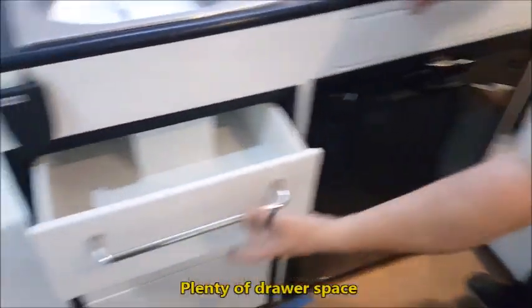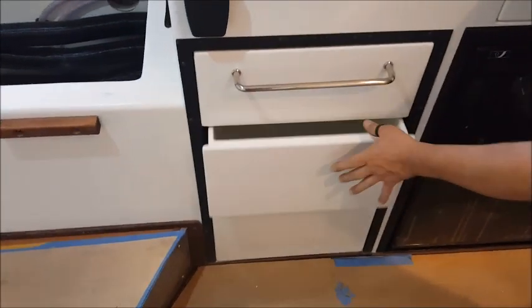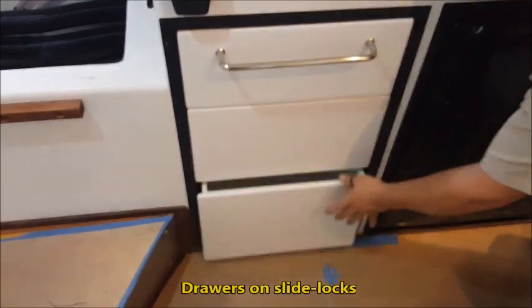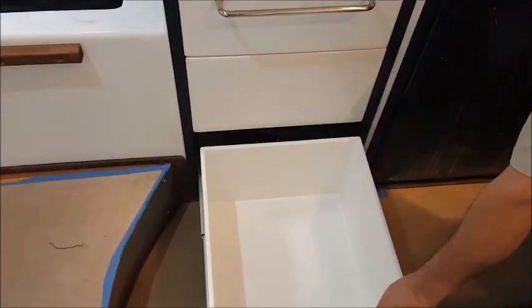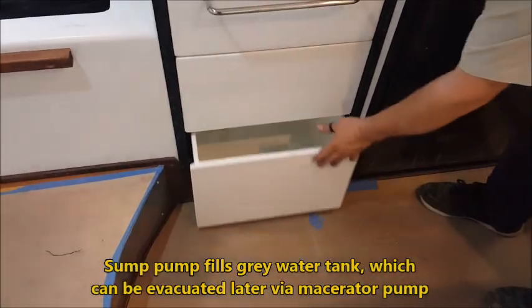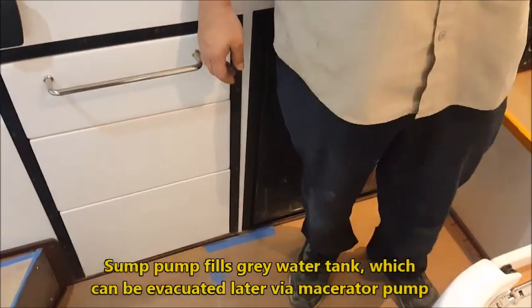There's plenty of drawer space inside, a cabinet area, and things on slide locks. There's a sump pump underneath that pumps everything into the gray water tank, which can be evacuated later through the macerator pump.